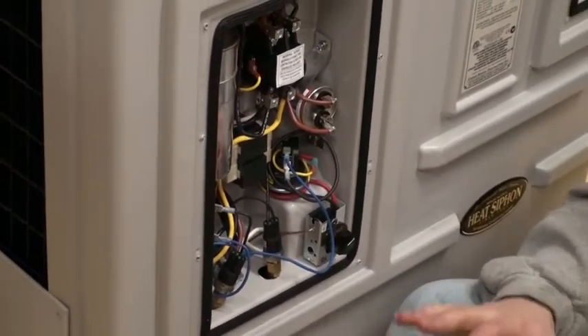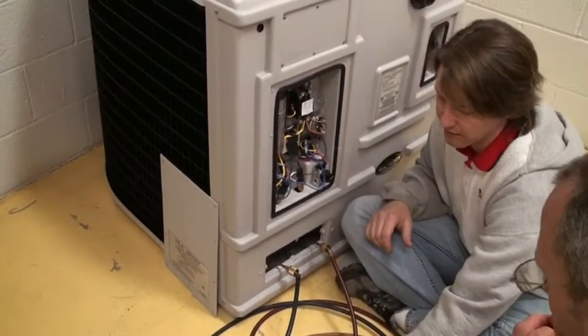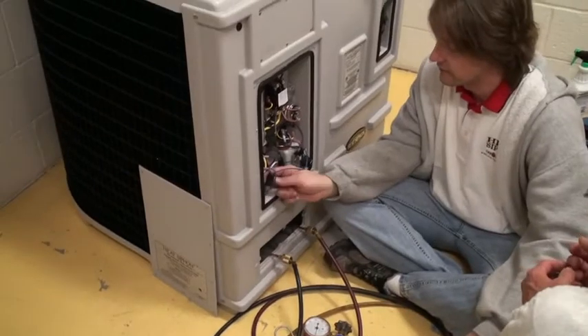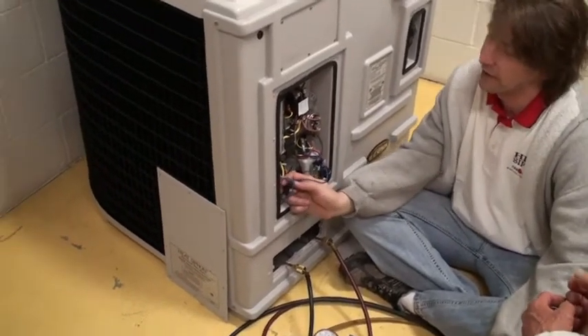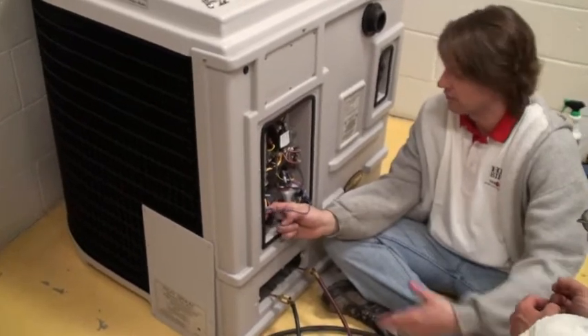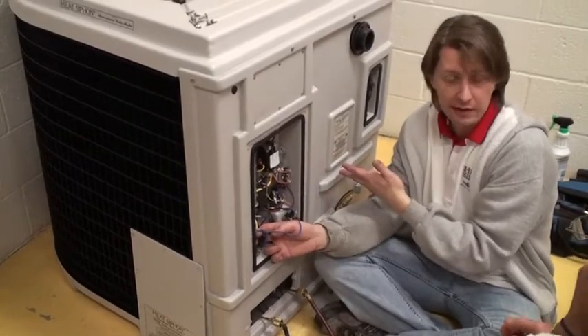There are two ways to tell that it's equalized: that hissing will slow down and stop, and also the gauges — if you have one, you can read them. This switch here is telling the heater not to run because the pressure is too low. In this one it's 40 PSI because it's R22 — it's down below the limits of this unit.